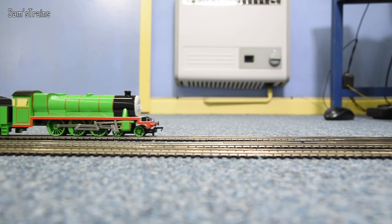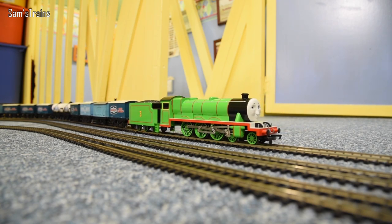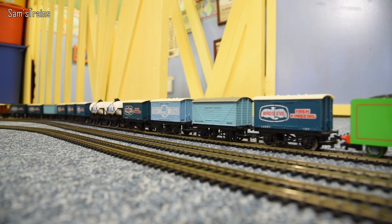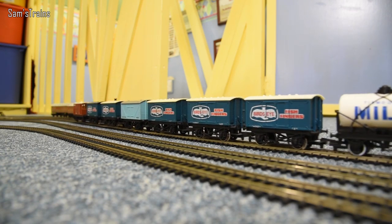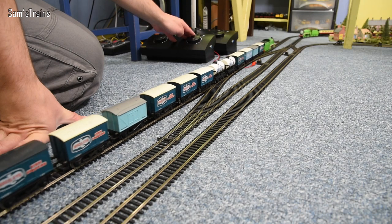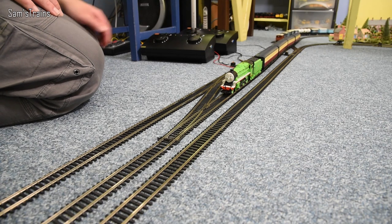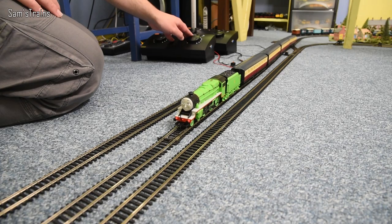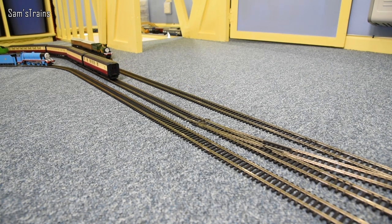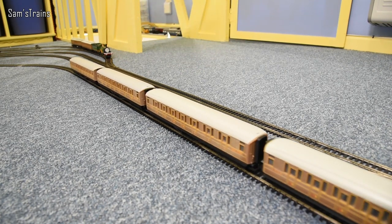I've got another surprise for you Henry - while you were running around I've set up your very own Flying Kipper: a train full of fish finger vans, insulated fish wagons, and a couple of Tidmouth milk tankers as well. Let's see how you can pull. Right, let's go forward Henry - this is your first ever train, how does it feel? He's able to move them - a bit more speed - there we go, the Flying Kipper, Sam's Trains edition. See which other Thomas and Friends characters you can spot on the layout.